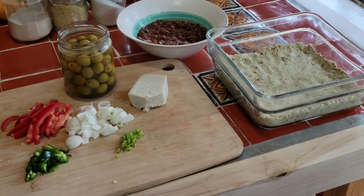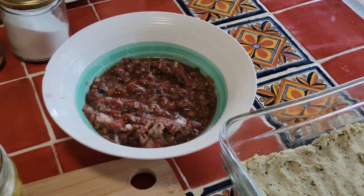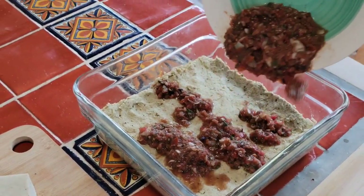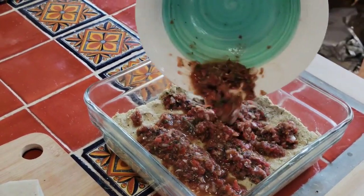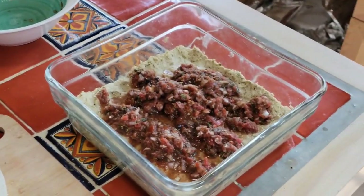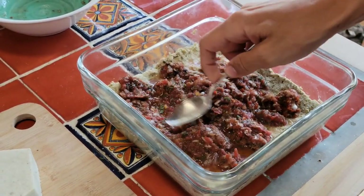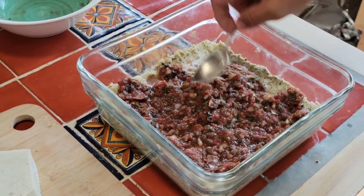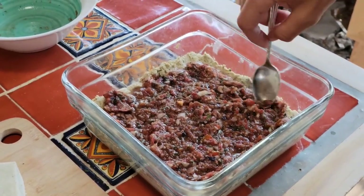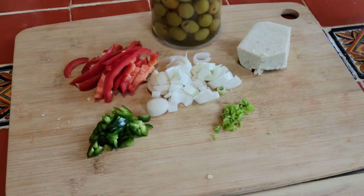Now here's the fun part — we get to build the pizza. So we add the sauce, and we kept it chunky. It was good last time. Spread that around. We thought it was a little watery last time when we put it on, but it wasn't — once it bakes, it's like perfect.